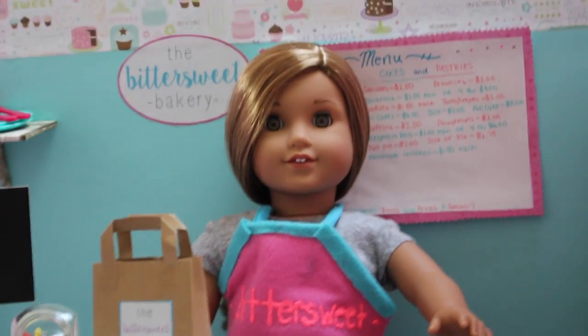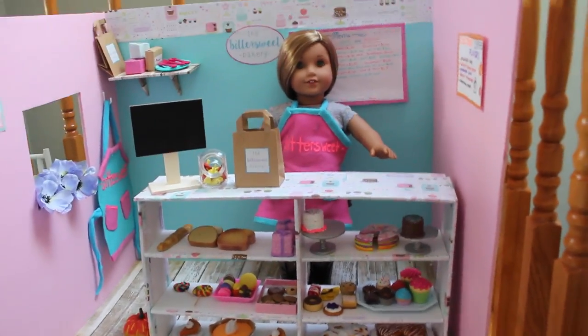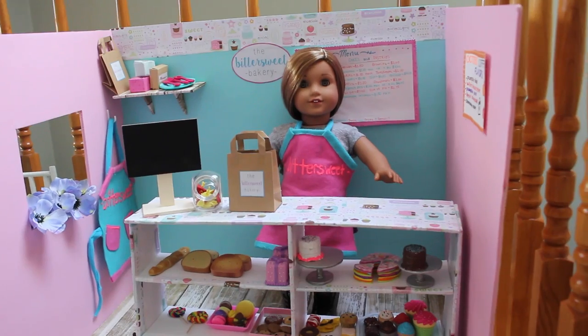Hey guys, it's AJ for Life and today I am doing a bakery vlog. The last time I did a vlog was my living room vlog and you all seemed to really like that video, so I decided to vlog the process of me making my doll bakery. This whole bakery cost me under 40 bucks, so it's a great alternative to buying an American Girl doll one.